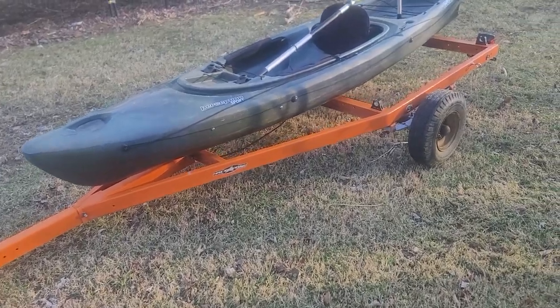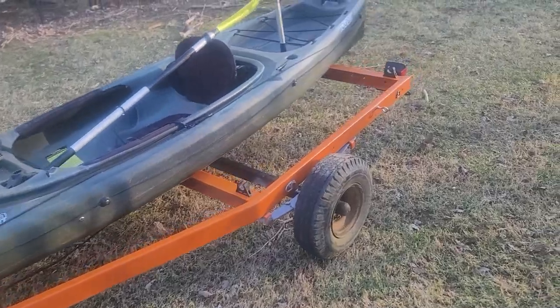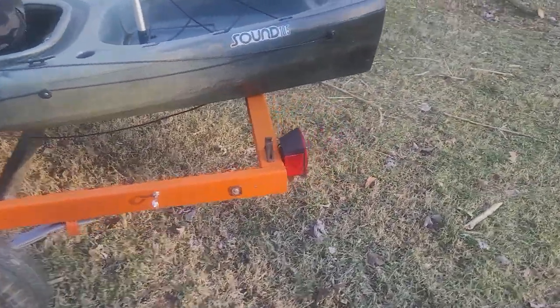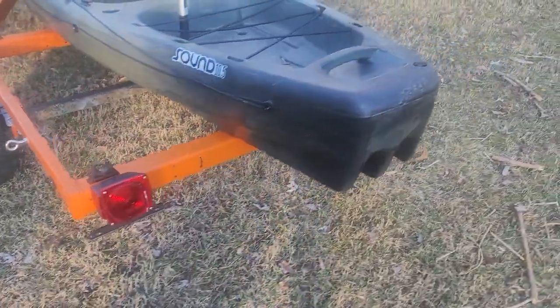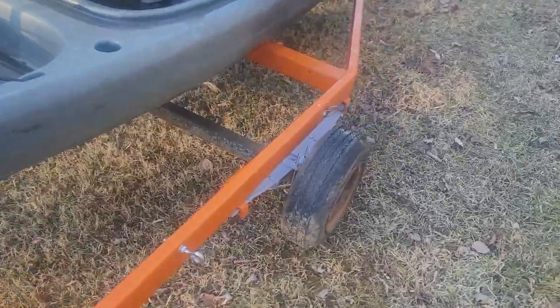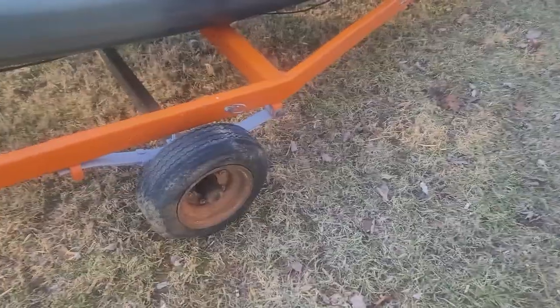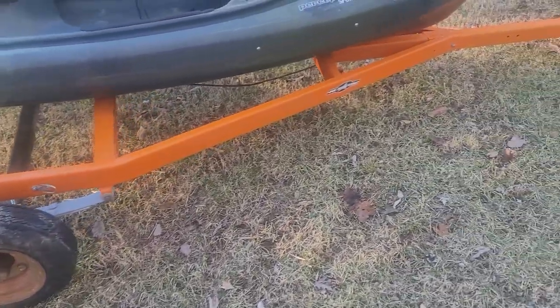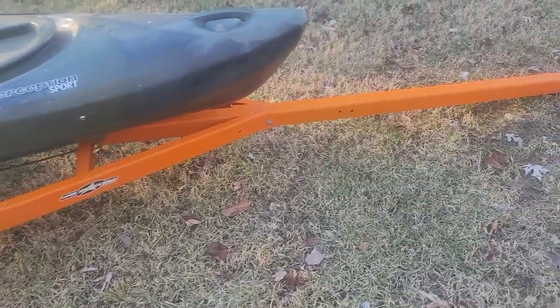Alright everybody, so we have gotten back. Finally back to the house now with the kayak trailer. And as you can tell, it is orange. It is bright. It is colorful. And before the comments start going off saying you need new rims and tires — I already know. That's one of the first things I'm going to get is new rims and tires.